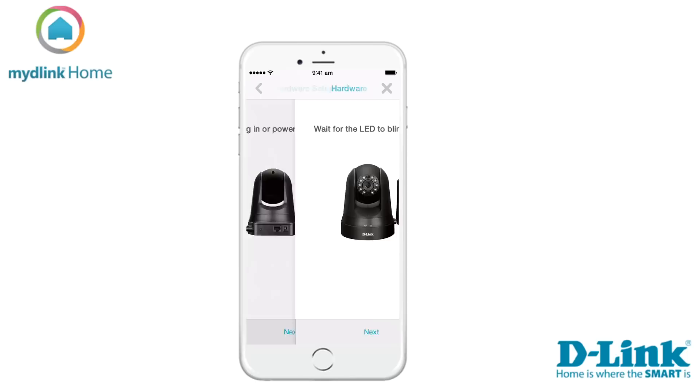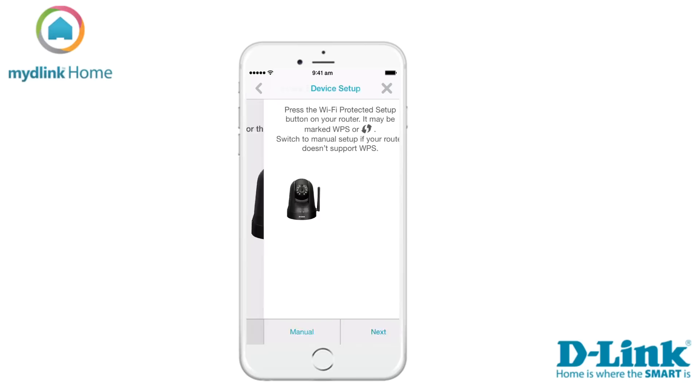Now it's time to plug in your device and continue by tapping Next. Wait for the LED to blink green on the device and then tap Next.